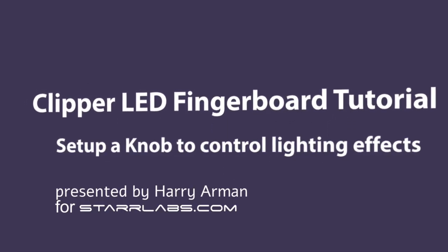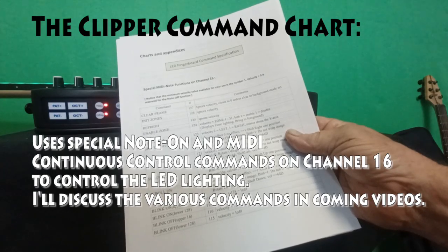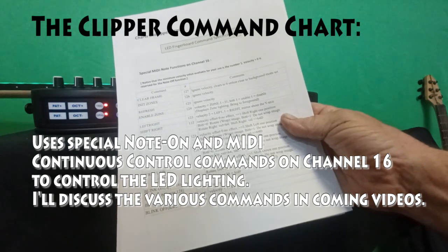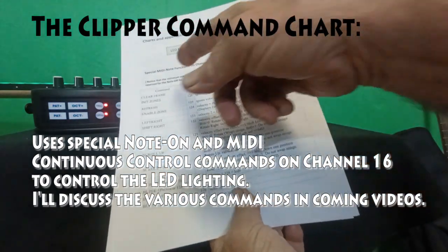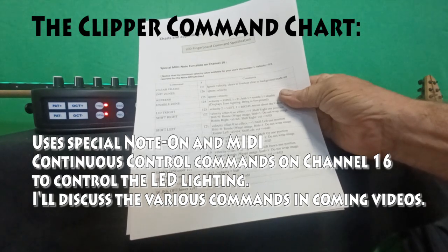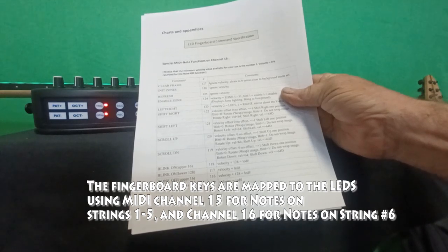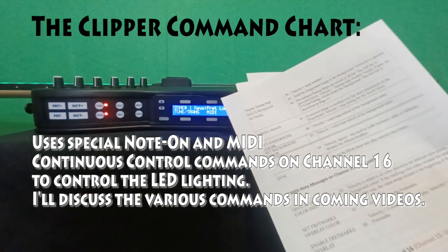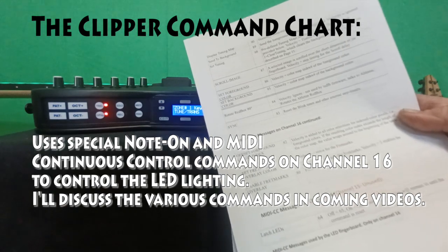Let's take a look at the Clipper command chart — this is a list of all the various functions you can perform to these LEDs, their colors, and different features. The first set works from MIDI note functions using channel 16, and channel 15 for tuning on the fingerboard. We want to change some color issues, so I'd like to change the show so I can control the brightness of a color for something simple.